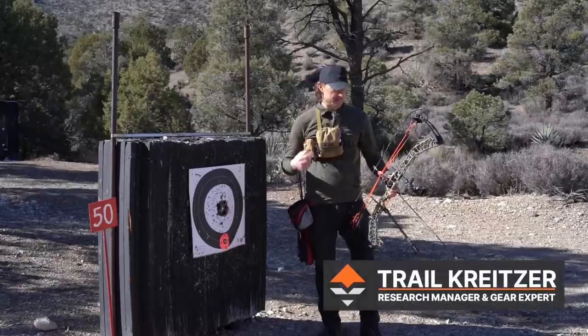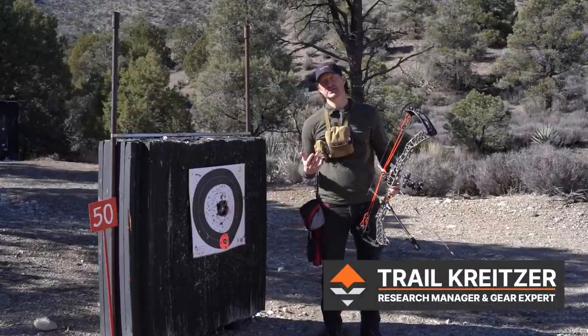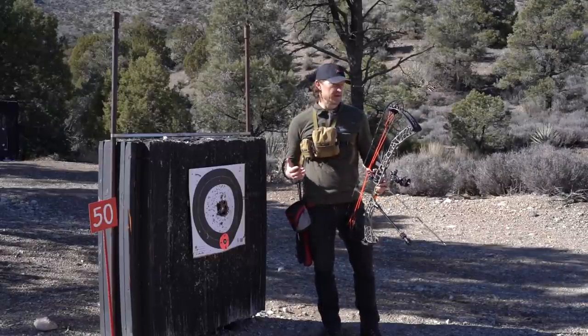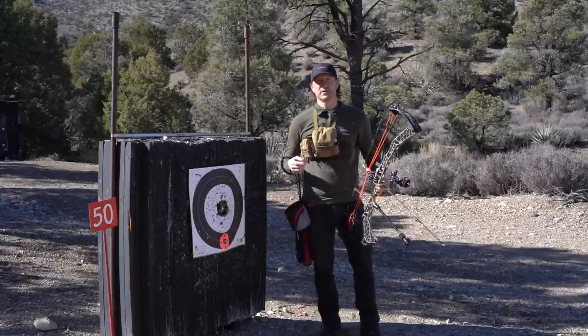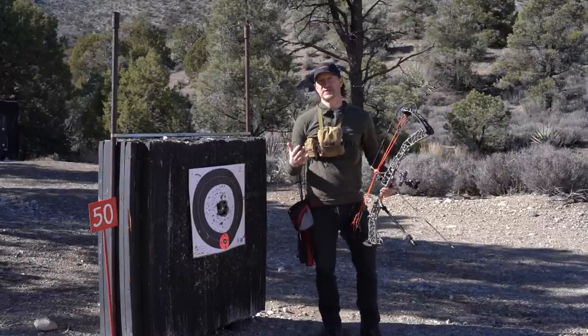Hey, Trail here at GoHunt. I'm up here at my local archery range. Off season is a great time to get your bow and arrow out, start shooting, start practicing so that you are proficient come fall. I've got four tips or four drills for you to think about that I think are going to really help you improve and become more accurate so that you're that much more effective in 2022.